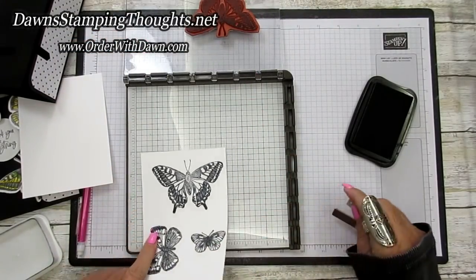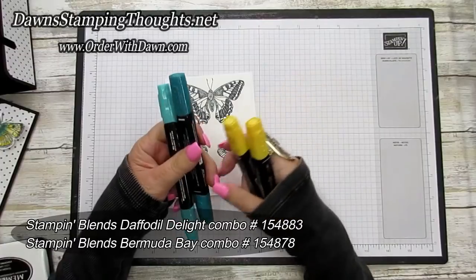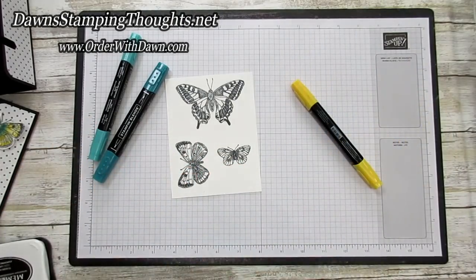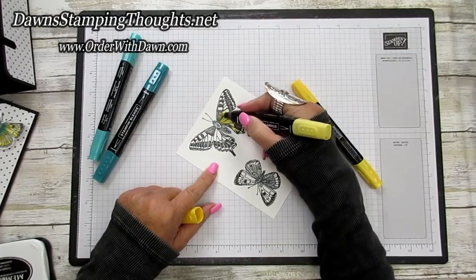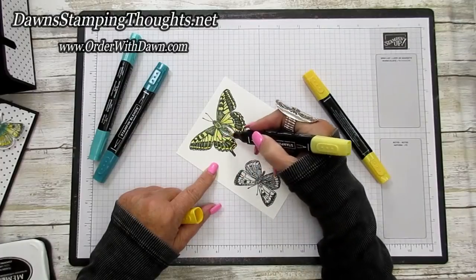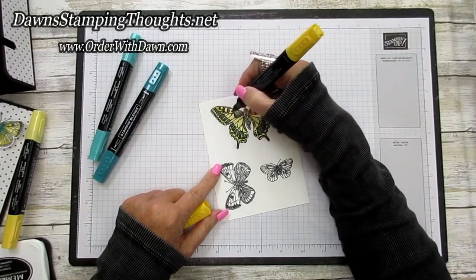I colored the butterflies using Daffodil Delight Stampin' Blends and Bermuda Bay Stampin' Blends. First, take the Daffodil Delight light blend and color in the whole butterfly. Then take the Daffodil Delight dark blend and randomly color in certain spots of the butterfly.